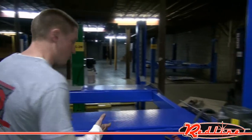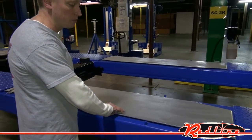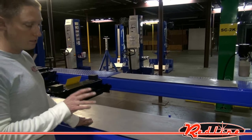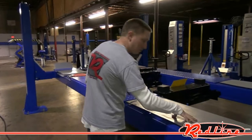This lift comes standard with rear slip plates, which are completely necessary to allow it to remove the tension off of the rear wheels so that nothing is under any stress at all in the chassis. You've got rear slip plates.